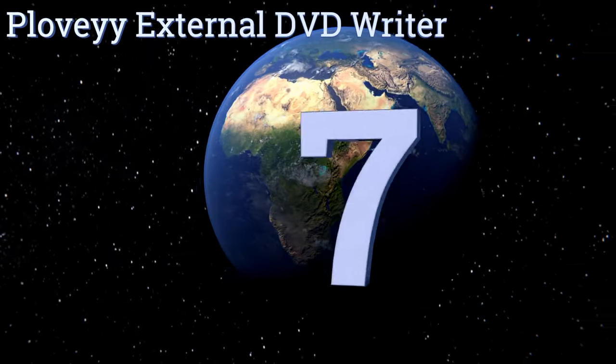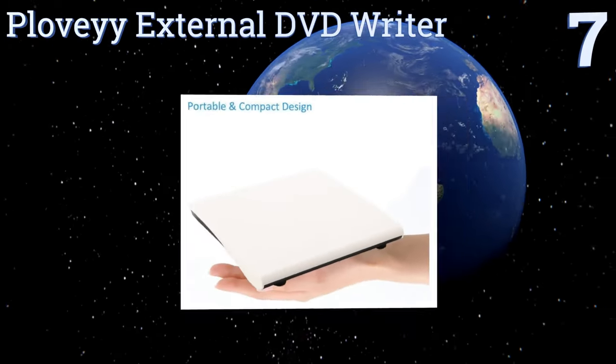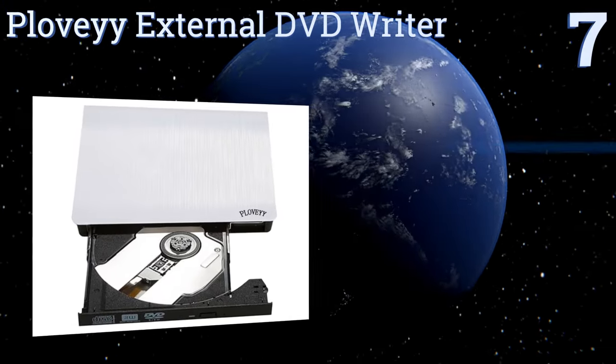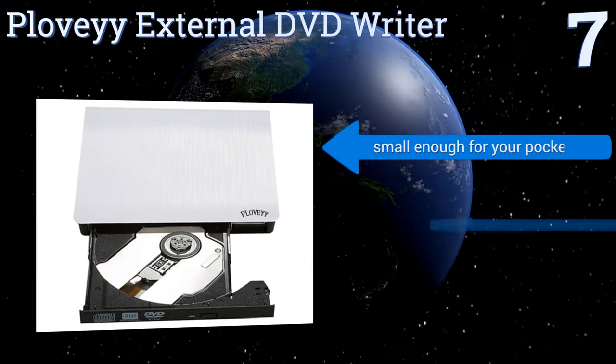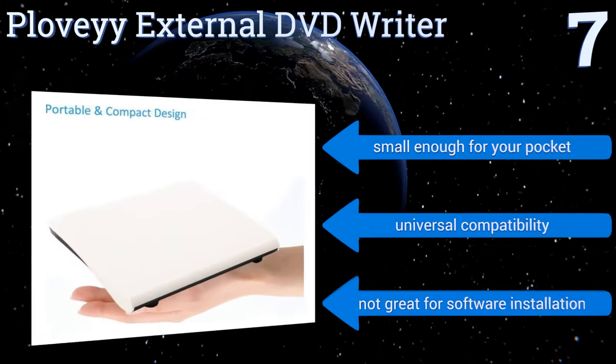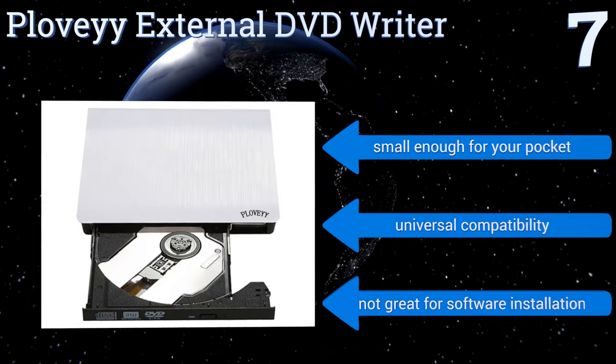At number seven, the PLO V External DVD Writer is compatible with any device with a USB port. It's compact and can be easily slipped into a laptop case or tucked away in a drawer. Its plug-and-play setup requires no software installation, and USB 3.0 ensures fast transfer speeds. It's small enough for your pocket and offers universal compatibility.